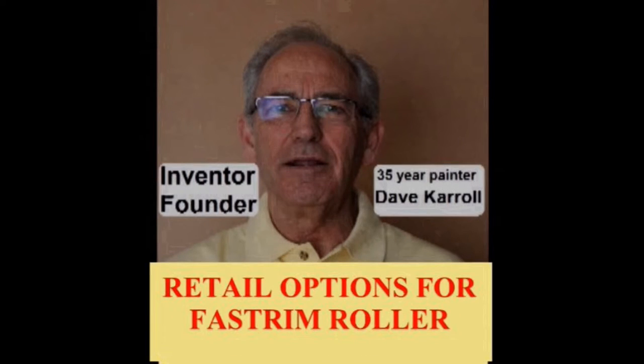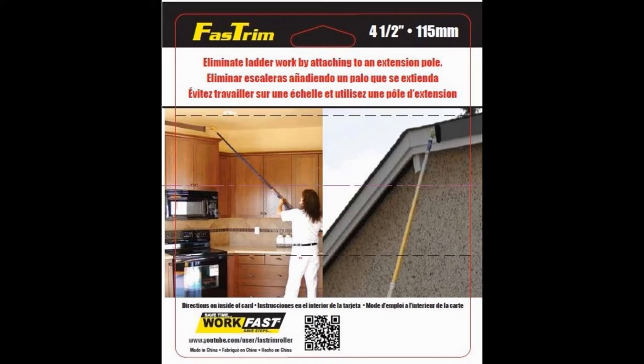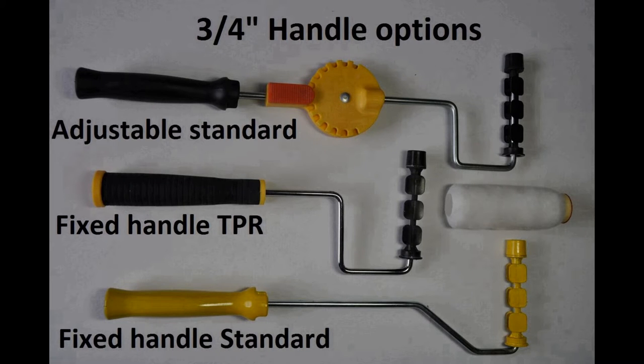The trim and edging kit labels as well as the hang card labels have high quality graphics that are informative, appealing, and will have a visual impact that will motivate shoppers. The printed poly bag for refills is eye-catching and very simply explains the contents.